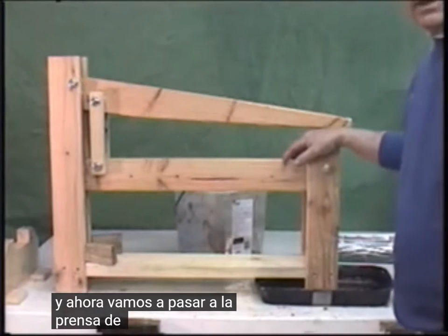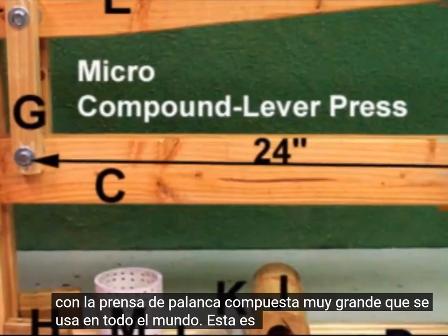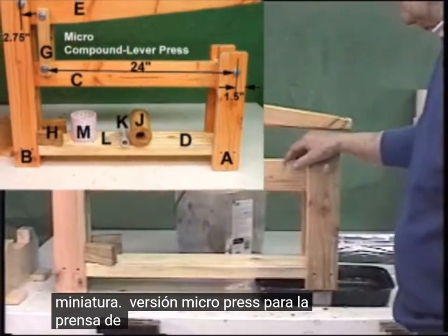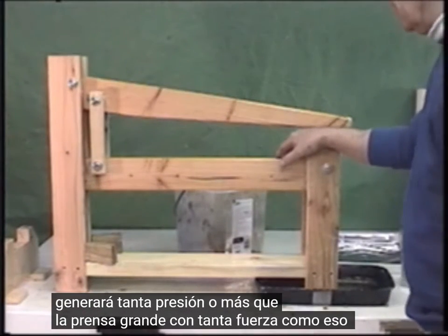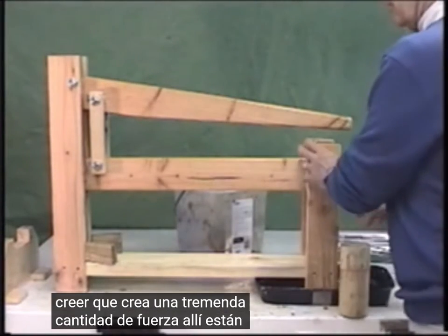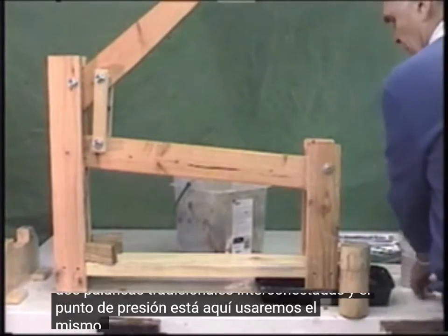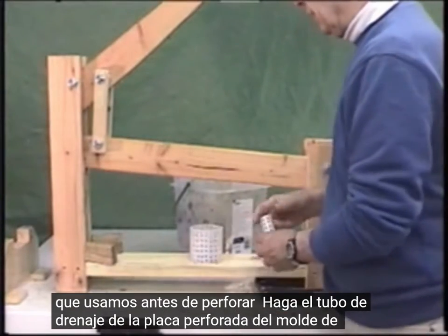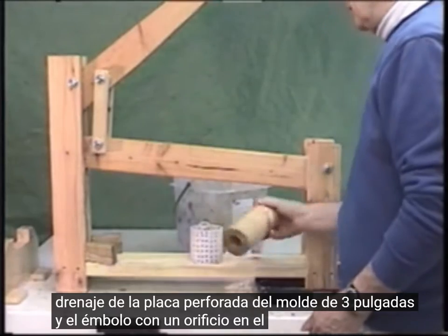And now we're going to move into the compound lever press. You're all familiar with the very large compound lever press used all over the world — this is a miniature version, a micro press. It will generate as much pressure or more than the large press, as hard as that is to believe. It does create a tremendous amount of force. There are the traditional two levers interconnected, and the pressure point is here. We'll use the same mold as before: perforated plate, drainage tube, and the plunger with a hole in the center.